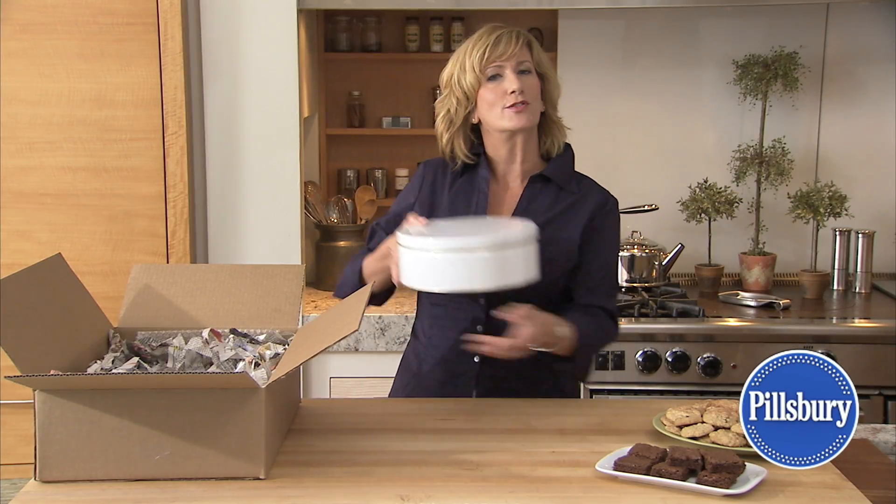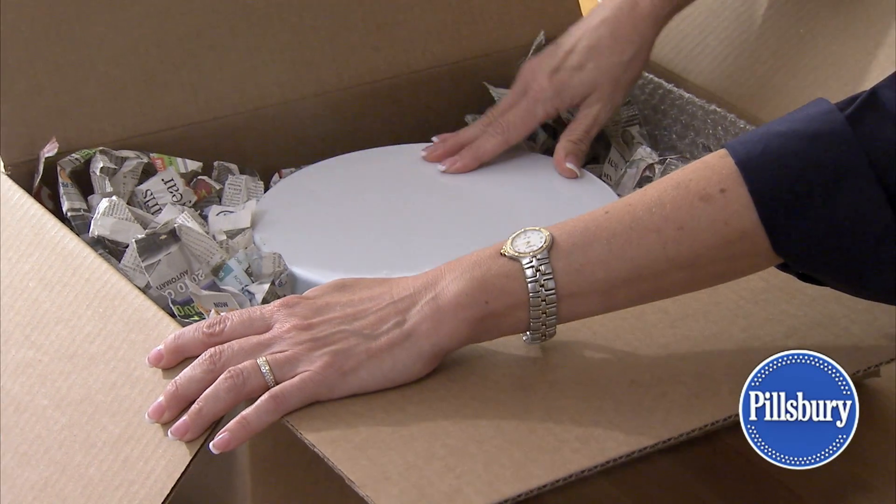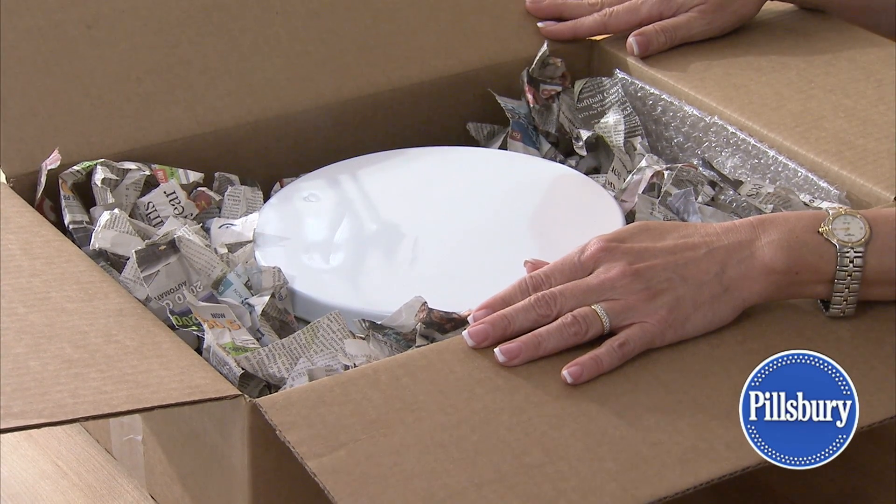Place the cookie container in a sturdy box. The shipping box should be slightly larger so that bubble wrap or crumpled newspaper can be packed around the cookie container.